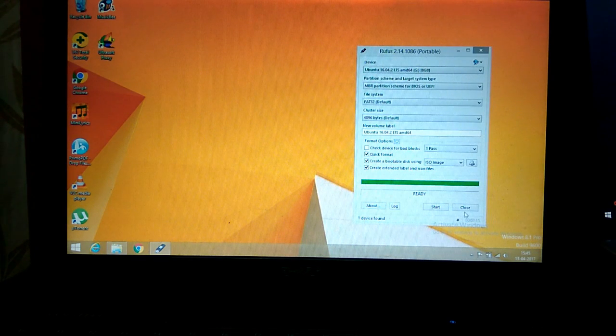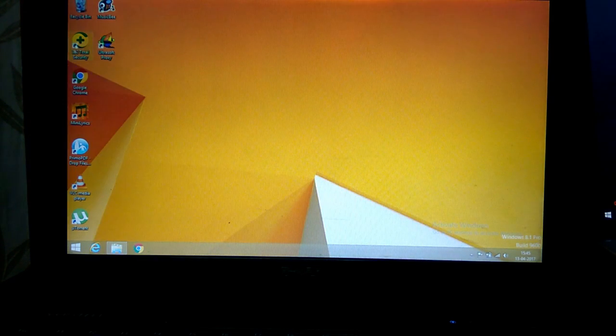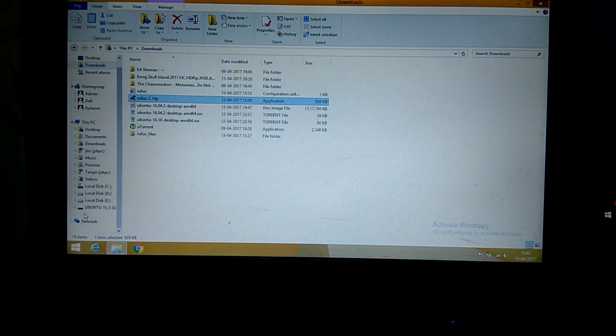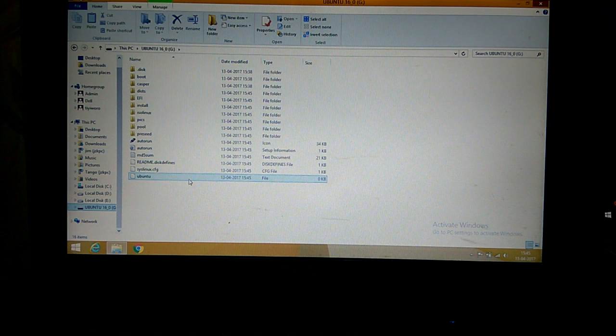One device found. Close. This is what the directory looks like.